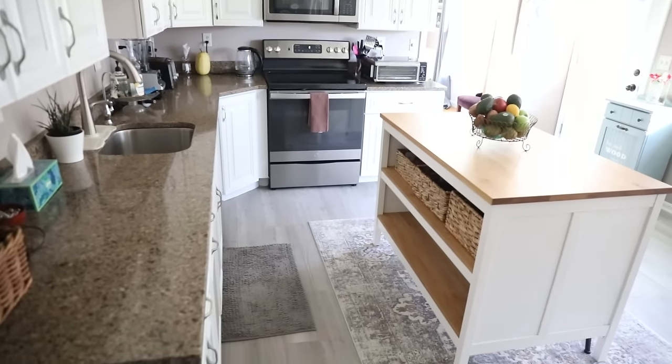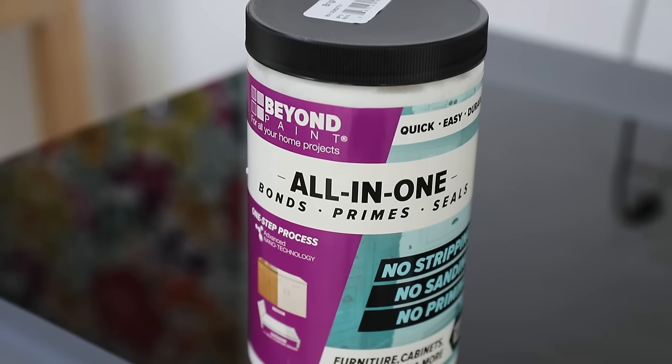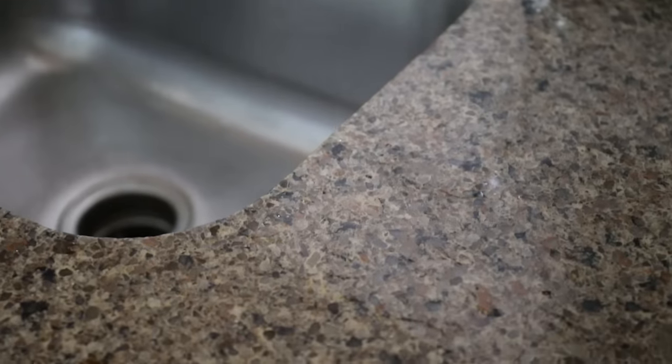I'm going to walk you through everything I did — the things that worked, the things that didn't work, the things that were frustrating, the paint that I used, which is Beyond Paint Ultra White. I'm going to tell you the reason why I went with white, which partly was because of these countertops. I did not want to spend a lot of money redoing everything in the kitchen, so sometimes you've got to work with what you've got. Let's jump into this project right now.